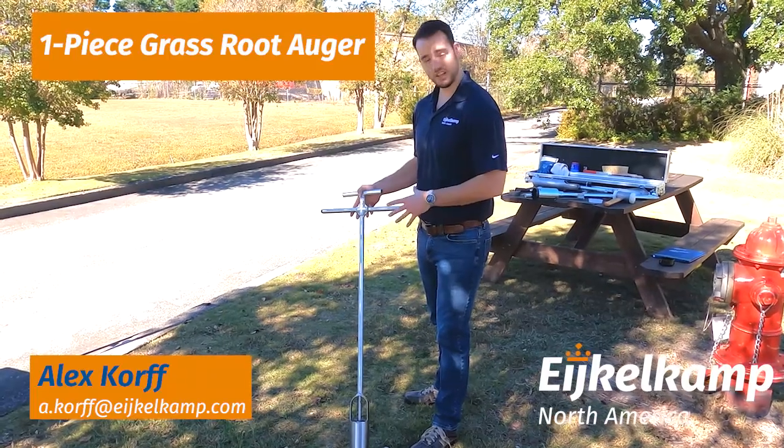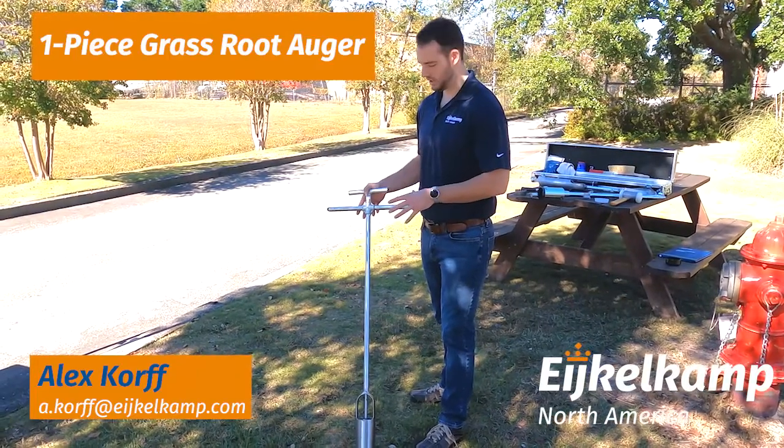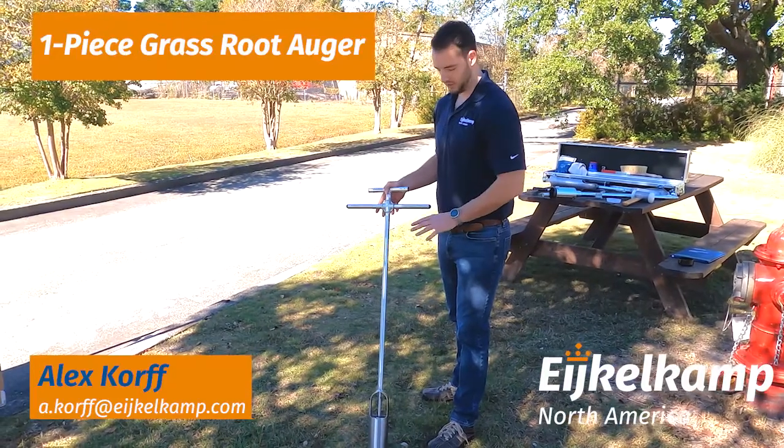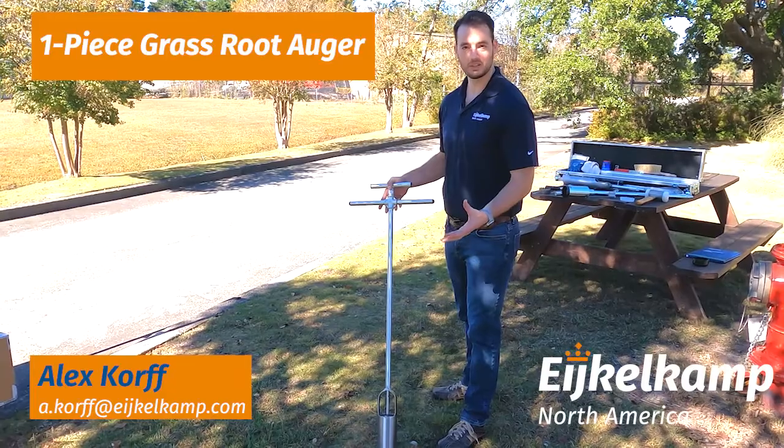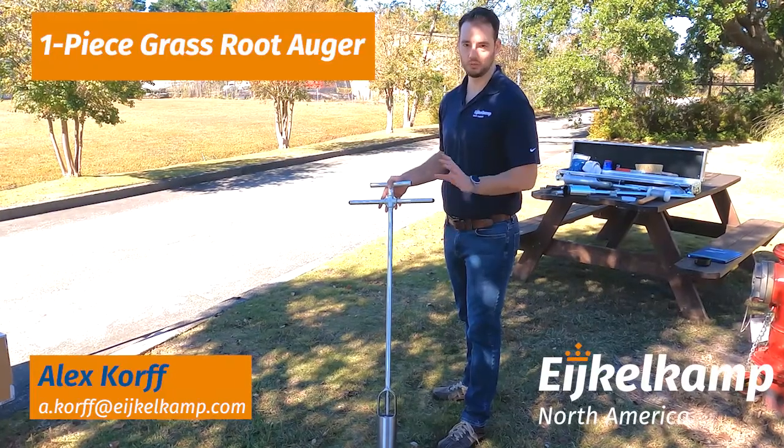Hi, this is Alex with Echo Camp North America and today we're going to talk about the Grassroot Sampler, our one-piece system here. This is a great little auger and it's designed, like the name says, to sample that grassroot — really that surface sample.